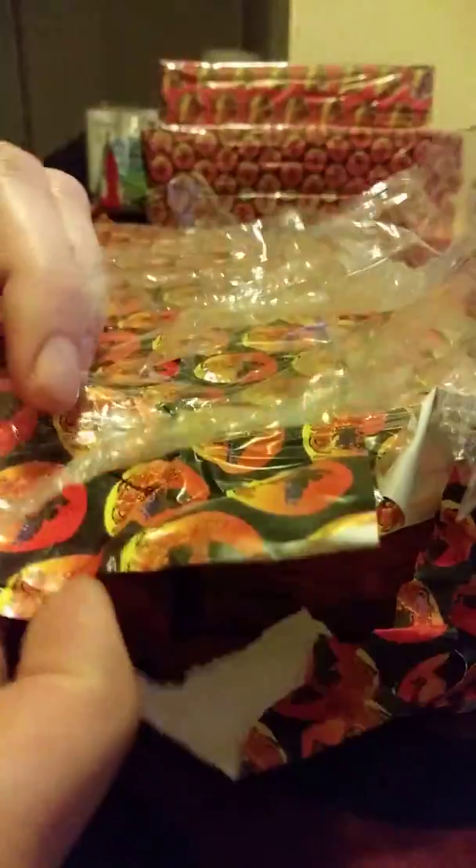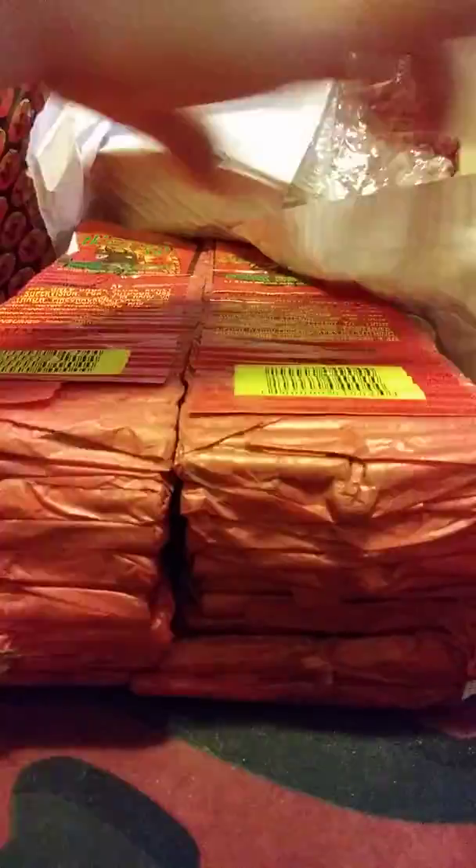A flipper over here, a flipper over here. These are really good crackers, guys.